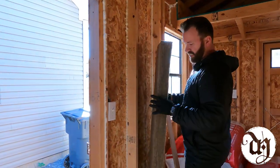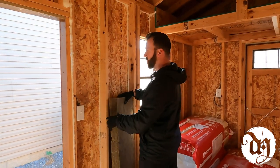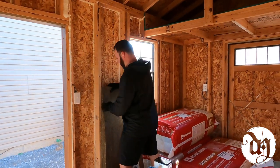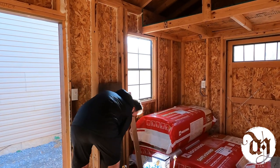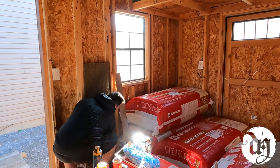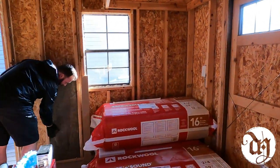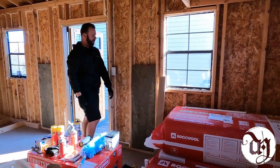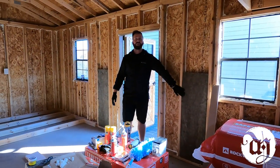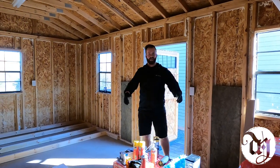I got the spray foam on all the corners and now I'm putting in some of the Rockwool insulation to show what it's going to look like for the end product before we put up the boards on the wall. This whole thing is going to have Rockwool — soundproof, fireproof — it helps with the sound.